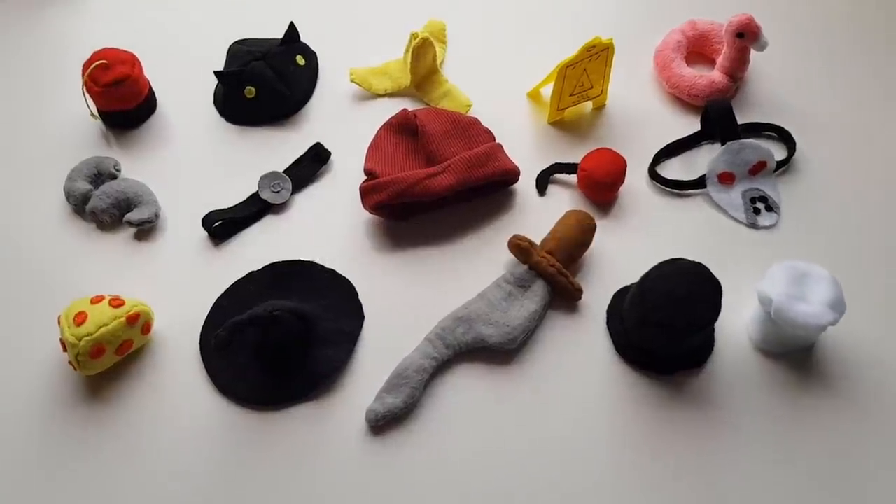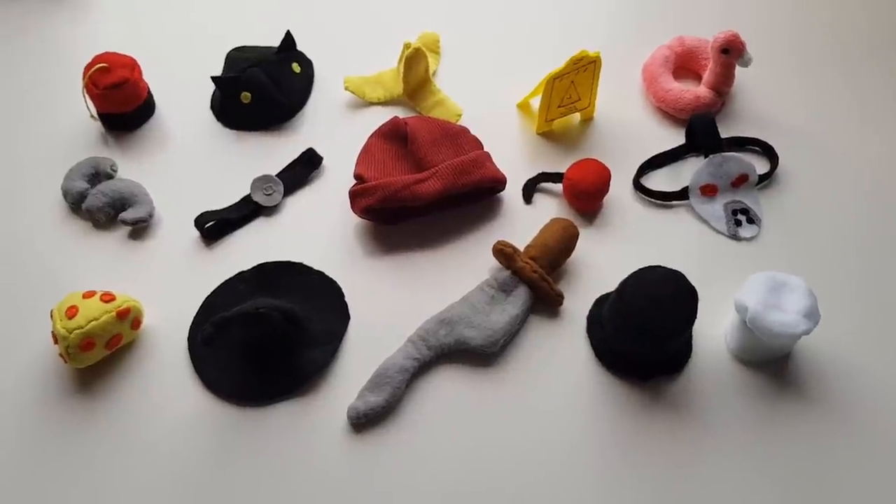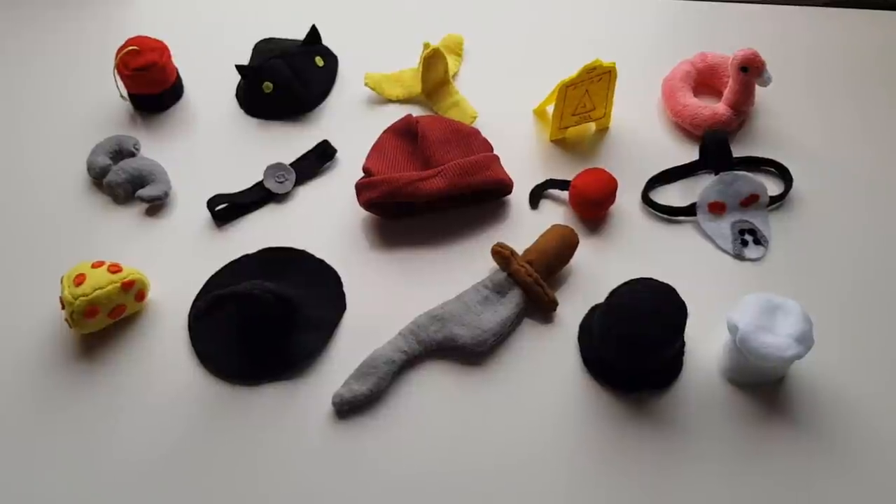Hi and welcome to Witchcrafty. Today I'm going to be covering another 15 hats from Among Us. I've already made 10 on my channel so if your hat isn't in this one make sure you go check out there as I've covered nearly a third of them now as of releasing this video.